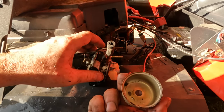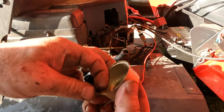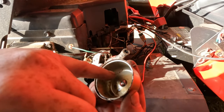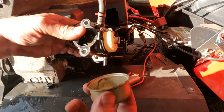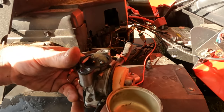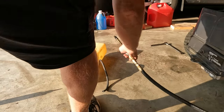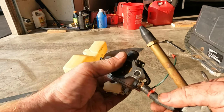All right, that looks pretty clean. The stuff that's in there just went in there when I took it off, but yeah, that's really clean. As long as I have this off I might as well clean it up — I'll take some compressed air to it.